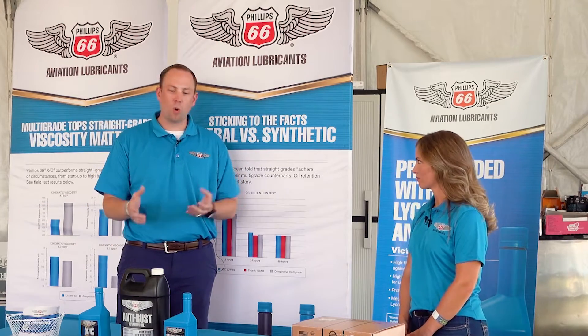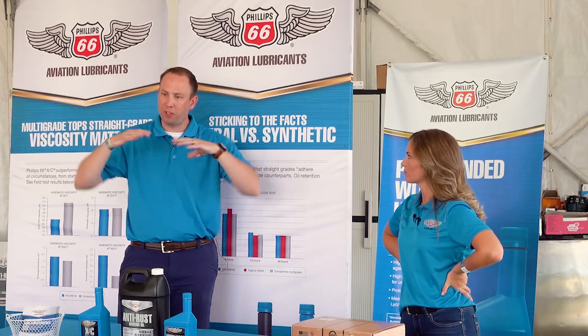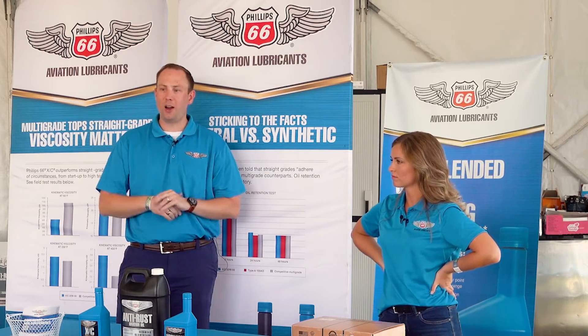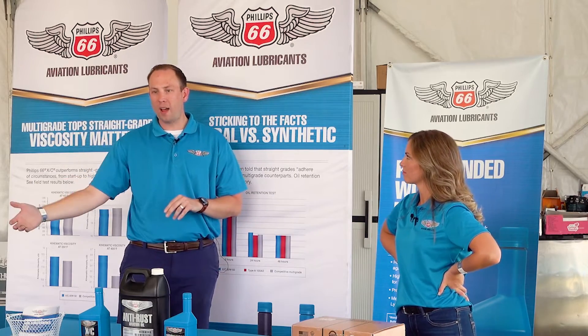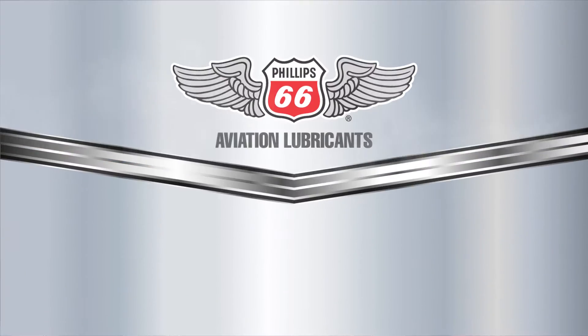Those are some of the reasons why, and back to the ashless dispersant angle of it — dispersants hold things in suspension. The whole idea is they're held there until a filter or until you drain it out. That is what AD means. So you see our type A 100 AD — and then you also have the XC — we call out ashless dispersant on the back and on all the cases.